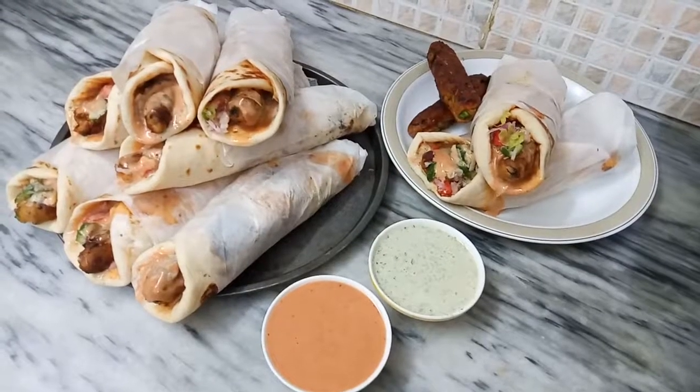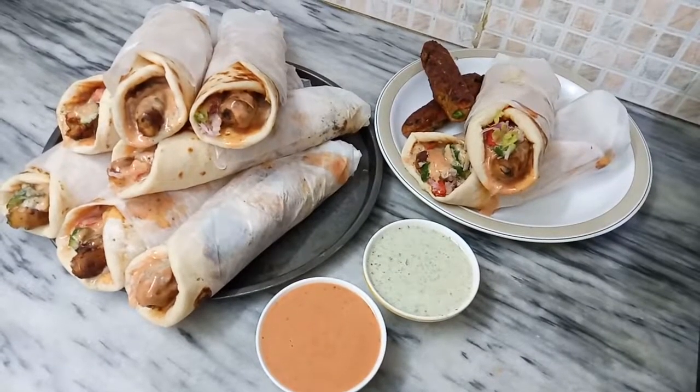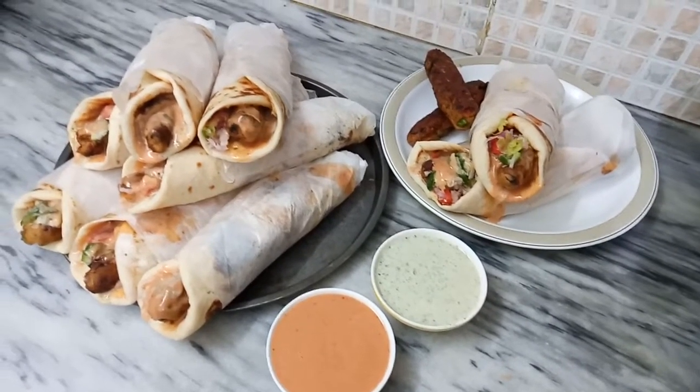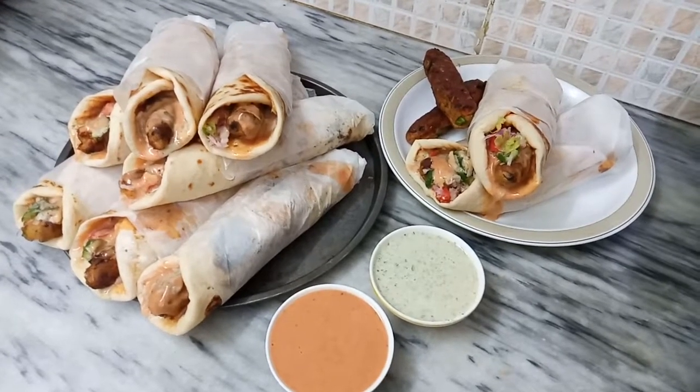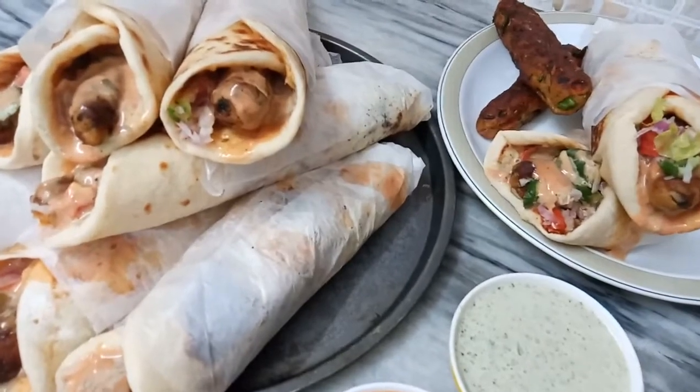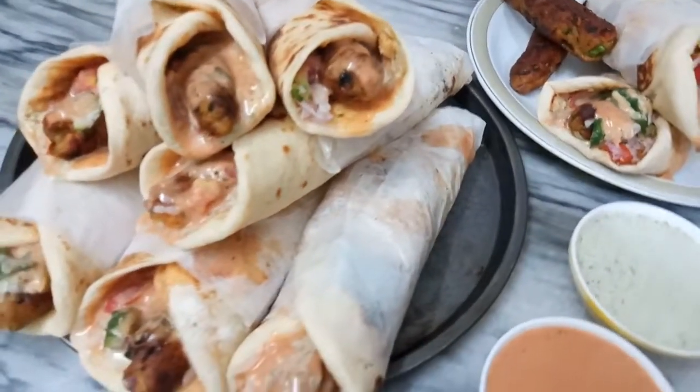Now the pita bread is perfectly done with homemade pita bread and shawarma sauce — it's a must try. If you like this, give a thumbs up to this video and share with your friends. Make your cooking easy and fun with me, and take care of yourself.